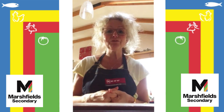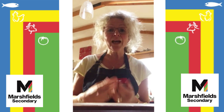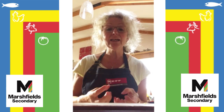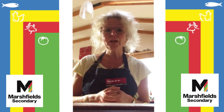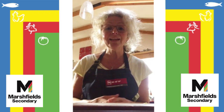So today we're going to make a fruit crumble. It doesn't matter what fruit — see what's in your fruit bowl. I'm going to use some apples, some blueberries, and some bits of dried fruit from my cupboard. But any fruit, whether it's tinned, frozen, or fresh, will work well in a crumble.